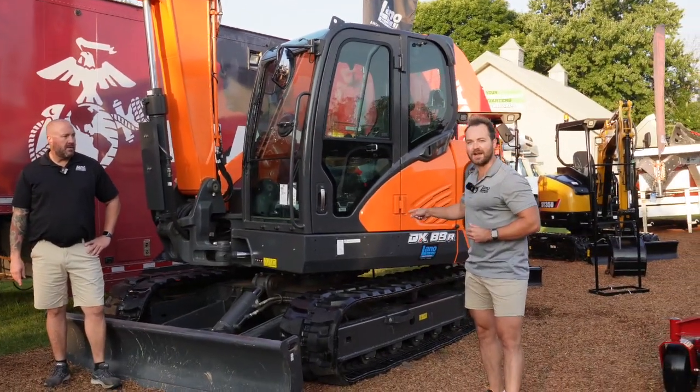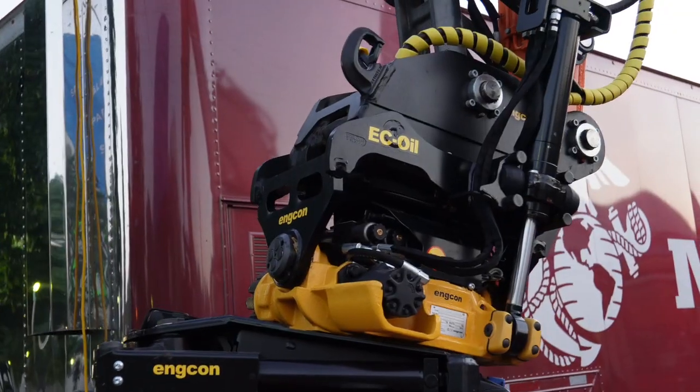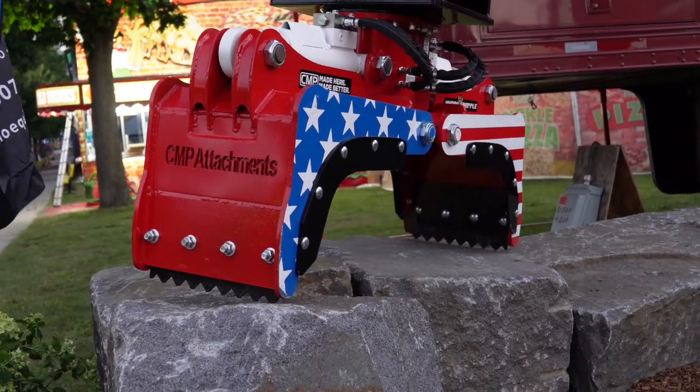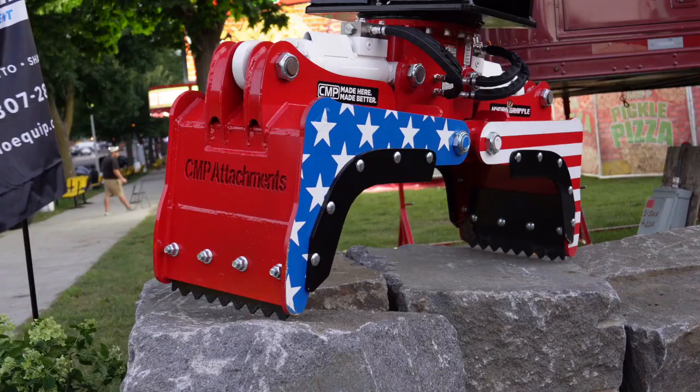Much like this DX89 here from Develon with an Encon EC oil tilt rotator set up and a CMP Freedom Graphics hydraulic grapple.